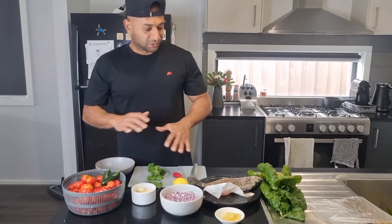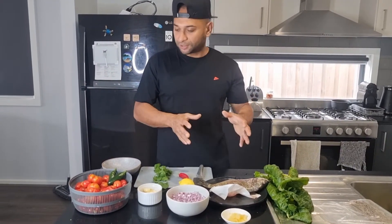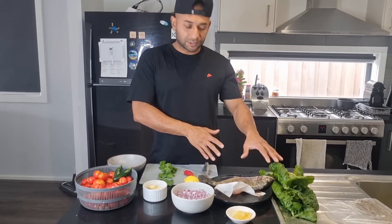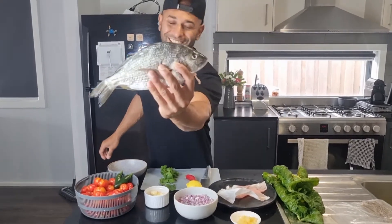Hey everyone, today I'm going to do two different things and combine them together for one dish. I've got tomatoes from my garden and fish from the ocean — it's the bream that I shot. It's nice and fresh — can you see the eyes? Great!